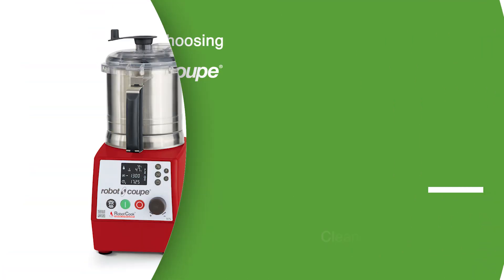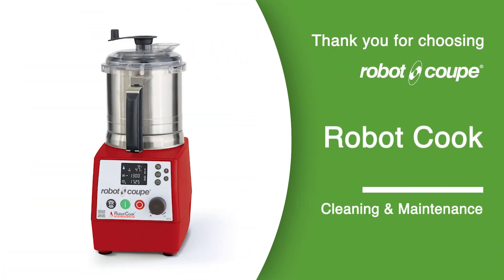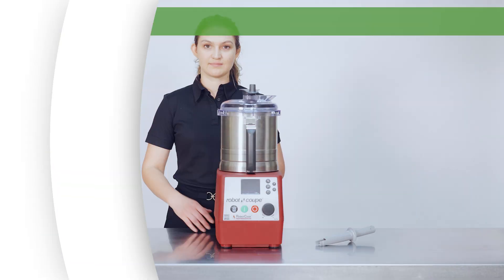Thank you for choosing RobotCook. This is a training video explaining the essential steps for the cleaning and maintenance of your RobotCook.